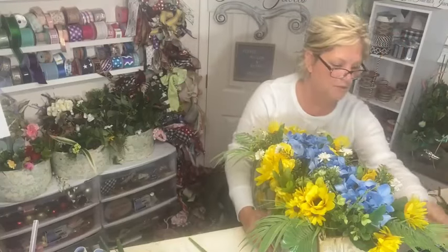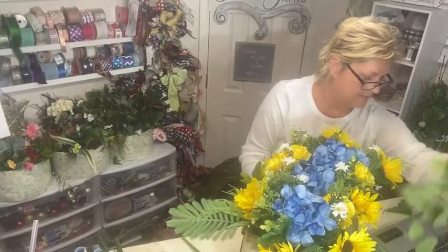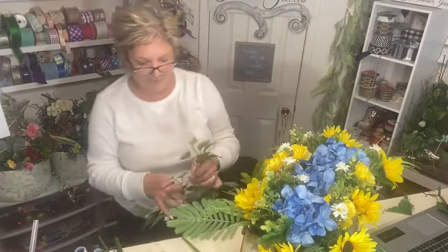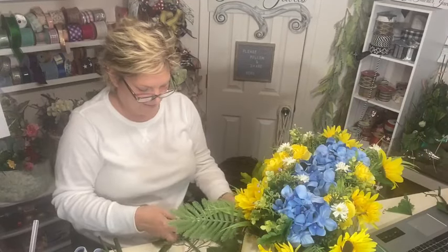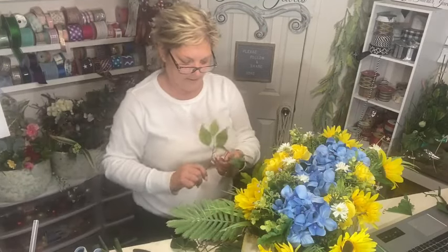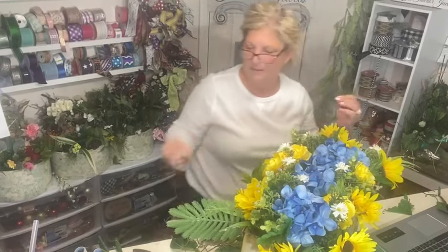This is the problem with a glue gun — you get glue strings all over the place. I'm going to put some of these greens in. Yes, that just softens it up when you start adding things that hang over the side. By the way, Michelle, I saw your post about your bathroom — it made me laugh when you were talking about the tile you didn't like.